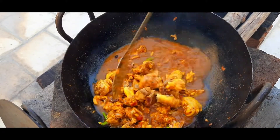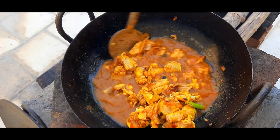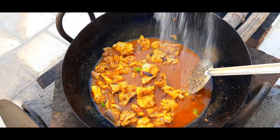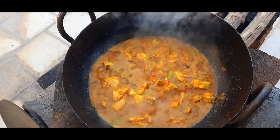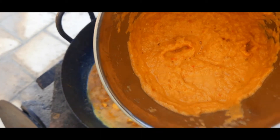Add some salt water, add a little milk, add a little oil — just add a little oil. Add the water and mix it.